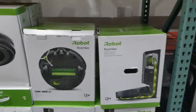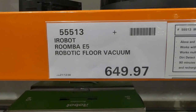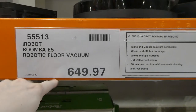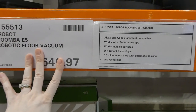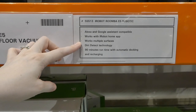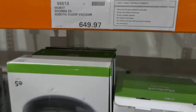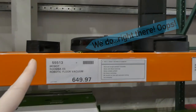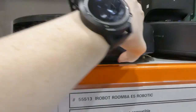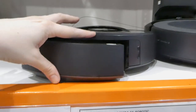They also have the iRobot Roomba E5 robotic floor vacuum on clearance for $649.97 — it doesn't look like our store has any left but yours may. It's also compatible with Alexa and Google Assistant, works with the iRobot home app, has dirt detect technology, and a 90 minute runtime with automatic docking and recharging.